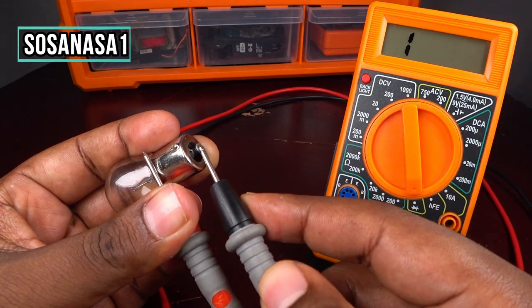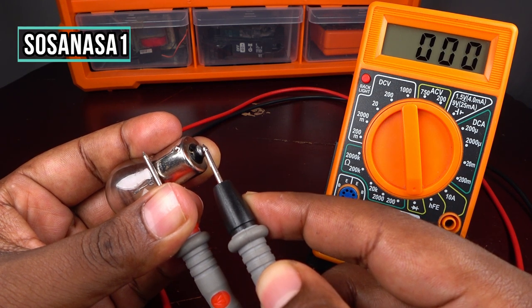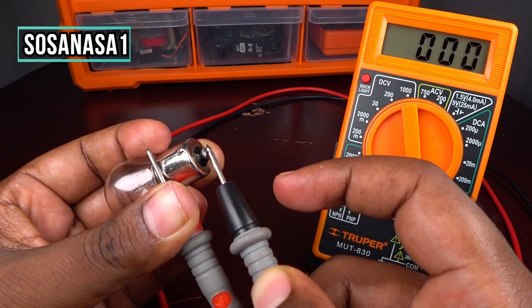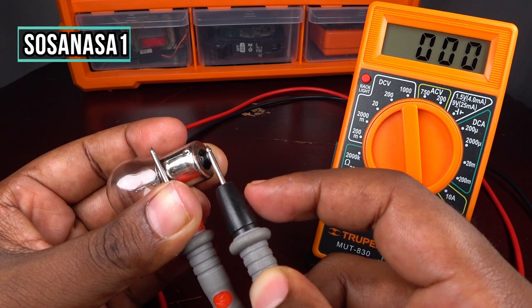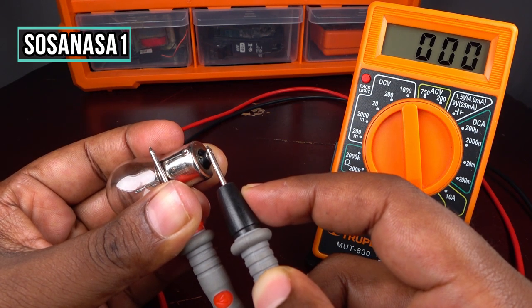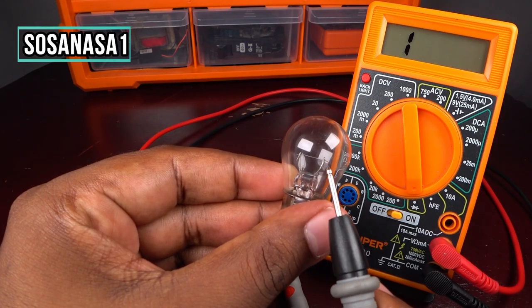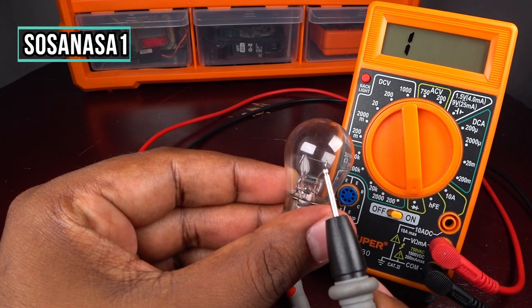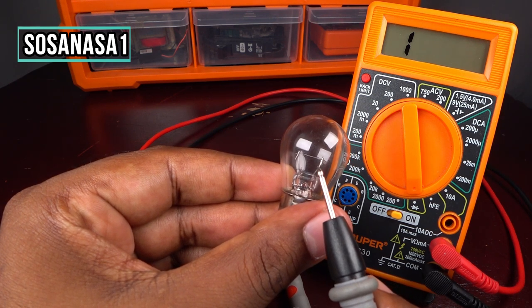But in this case, if I touch here and watch the multimeter screen — ready — zero zero zero. It means this light bulb is good, it is working correctly, because the communication between this point and this point is good. It means this part inside is good — this line is complete.